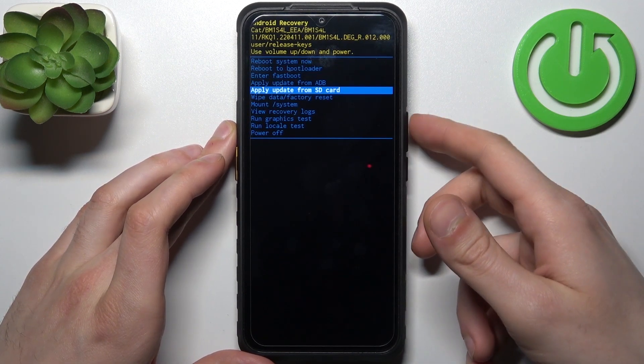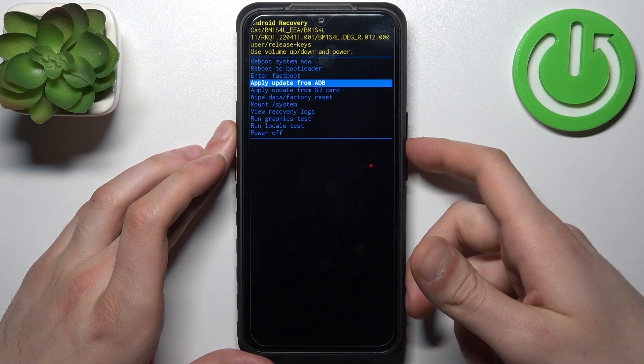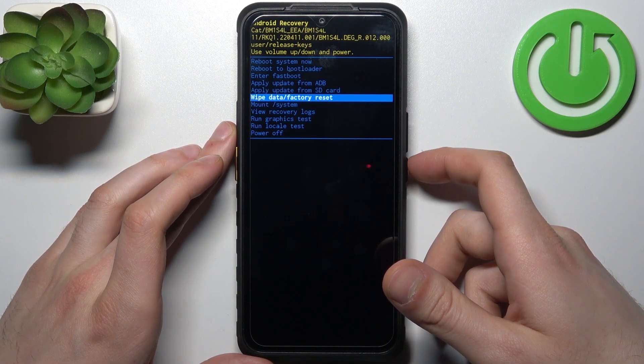In the following menu, you have to use the volume keys to navigate and the power key to select. You should select the option wipe data factory reset.